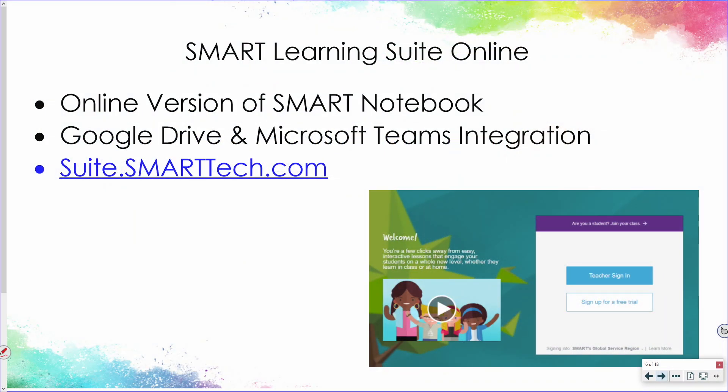Smart Learning Suite Online is the online version of Smart Notebook. It integrates with Teams and Drive, and you would log in using your Smart account at suite.smarttech.com.